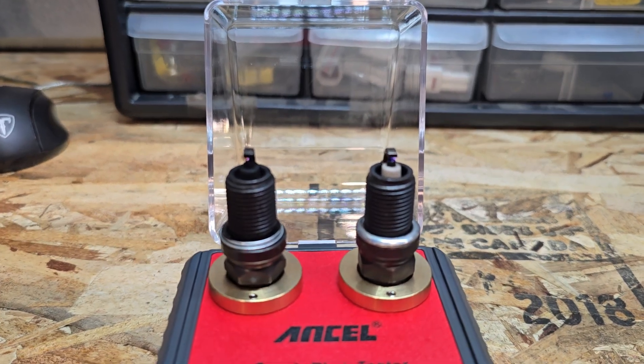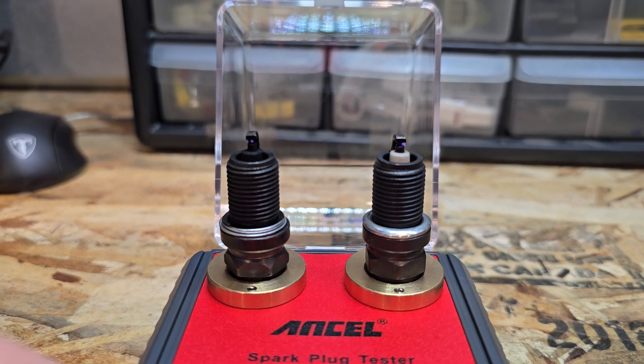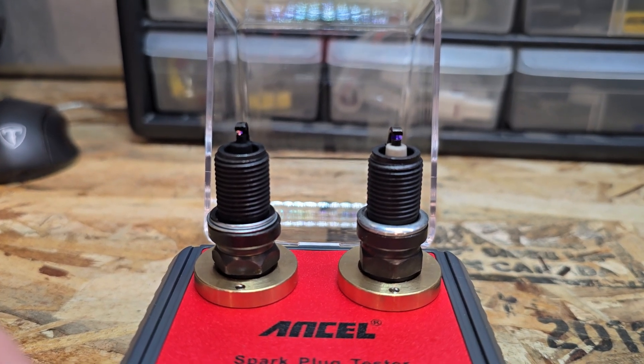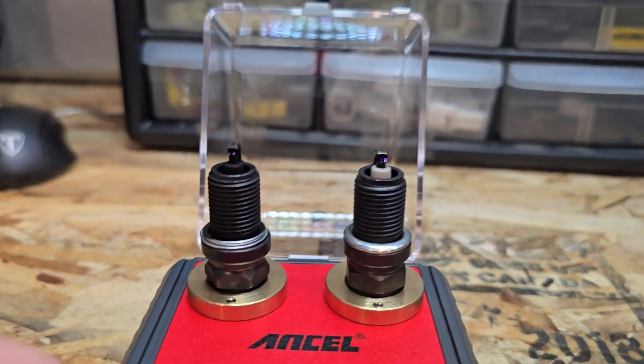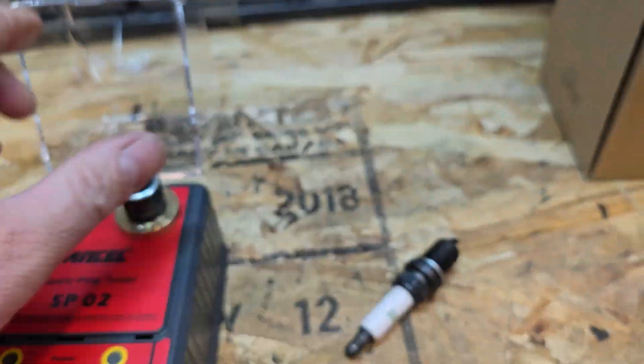Very simple, very easy to use. I like it — it's got a simple RPM dial and we can easily see the visual spark. Even on that fouled plug right there, we can still see it well. I'm going to turn this off, let's check another one.